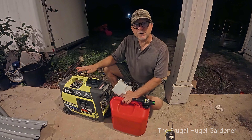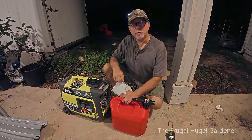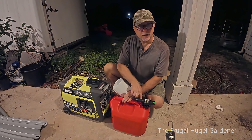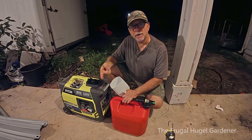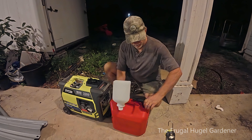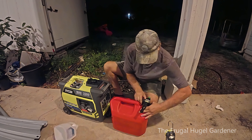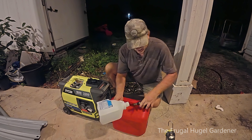After the hurricane, when you want to store this, you want it to pull-start with one pull the next time you take it out — like it did for me this time. The way to do that is you want to drain the fuel into your gas can, then crank it up, start it, and let it run out the gas in the carburetor. It's real simple.